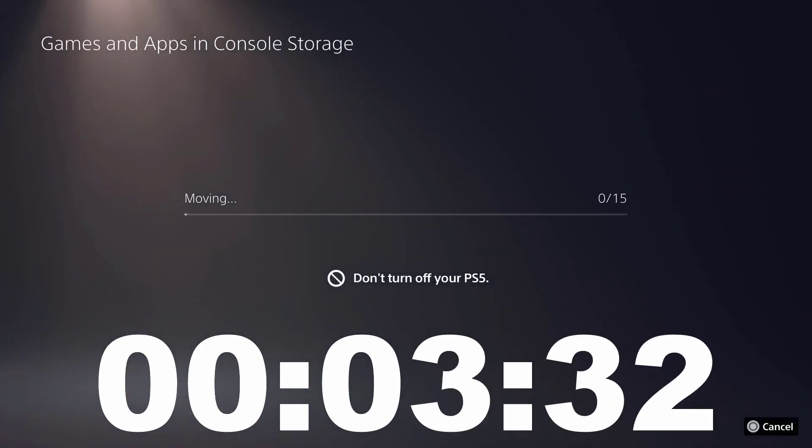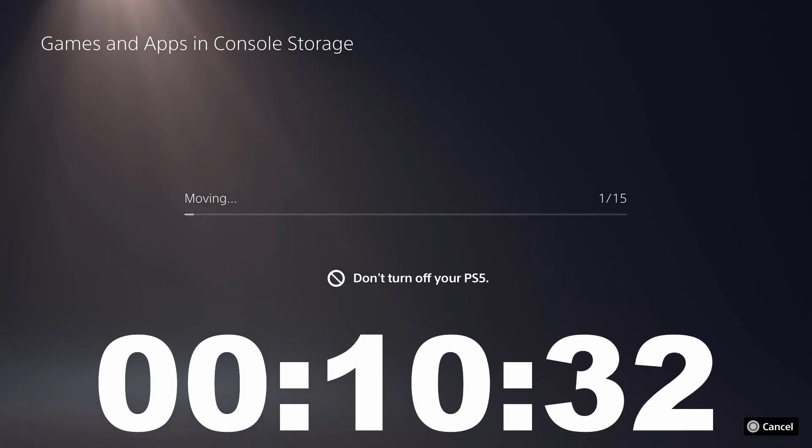This is going to take a while, but as you can see the little progress indicator moving, it's not going to take as long as you think.